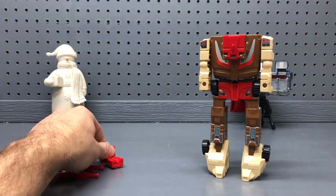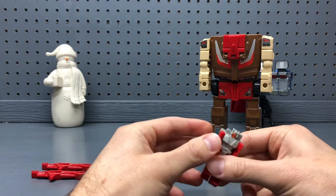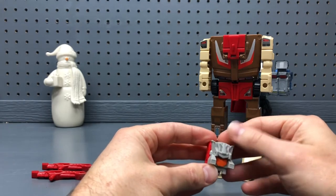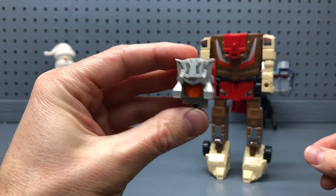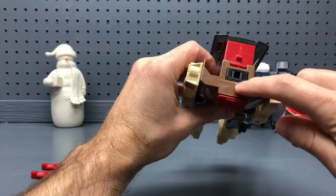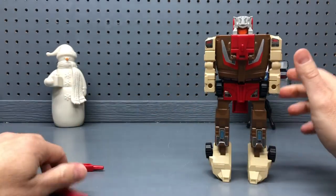The final step, other than putting the lasers back on, is taking Styler — his headmaster buddy — who transforms into Chromedome's head, which is kind of a cool gimmick. So with this toy you've got two toys in one: the main robot and vehicle, and the little headmaster. Styler's transformation is very simple: just flip his legs up and flip up his little crown on his forehead, and he forms the head. We can tell his name is Chromedome because of the chrome color of his dome. It plugs right in, and there we have Chromedome — we'll put his lasers back on.